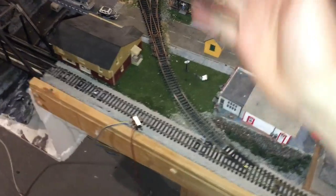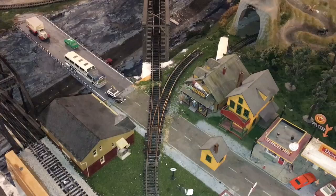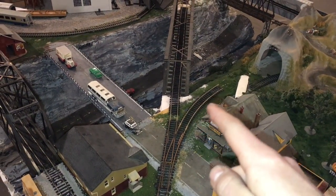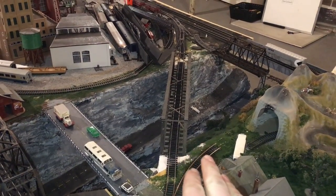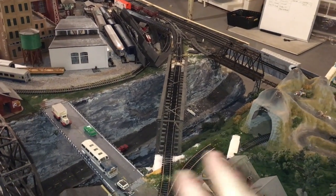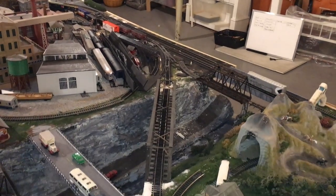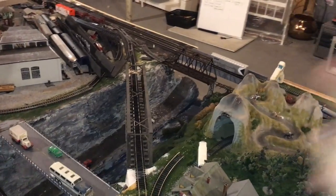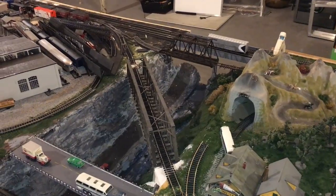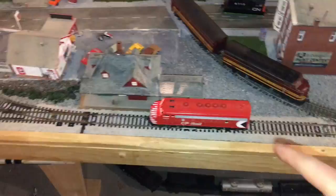This is obviously not a finished project — just an example to show how it all works. The concept is: you've got the isolated section of track on the same polarity as the track you're entering on. While the train enters the isolated section, you stop the train, flip the direction of the current, which now allows it to continue forward. But since you've switched the direction of the current, your train is now going to go backwards, so you also need to change the direction on your controller. Now we're going to run our train out of the bridge and I'll show you what happens.